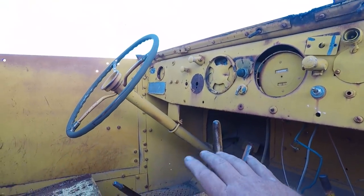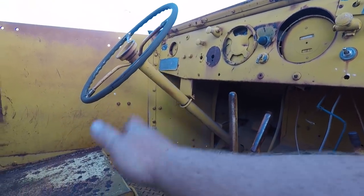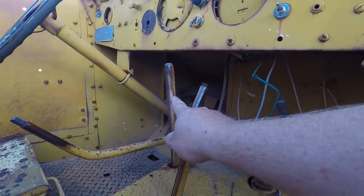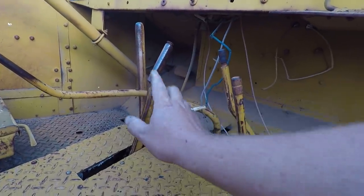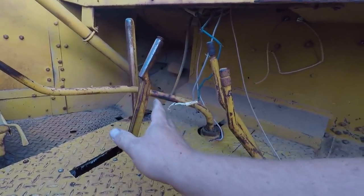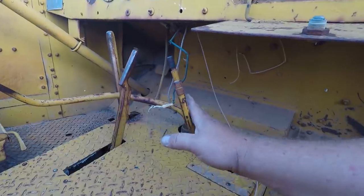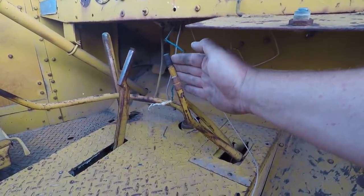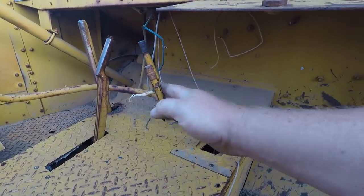Usual controls: gas, brake, all that. Four-speed stick here. Then we have the PTO forward and reverse. We have the emergency brake here, which is good because that's the only brake in this whole thing that works. Then we have the sticks for front drive in and out — well, front drive in and out, because it doesn't have four wheels — and high and low range.